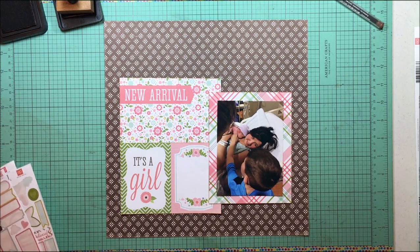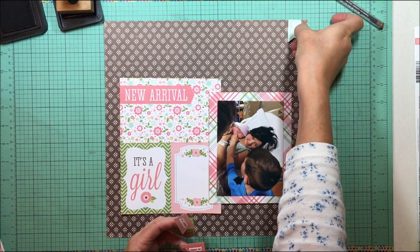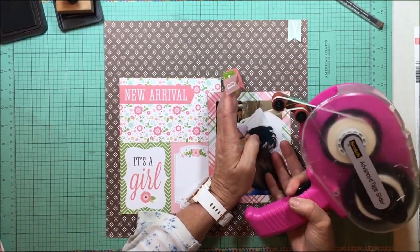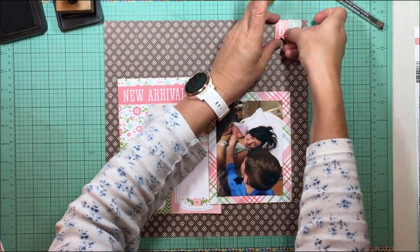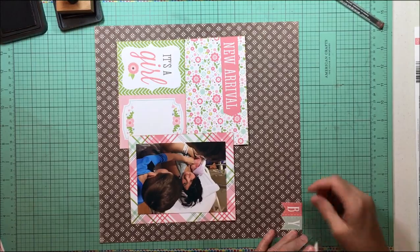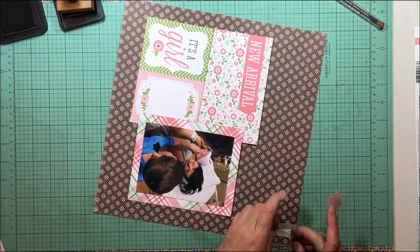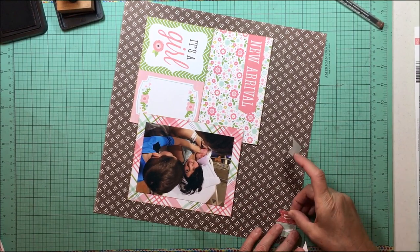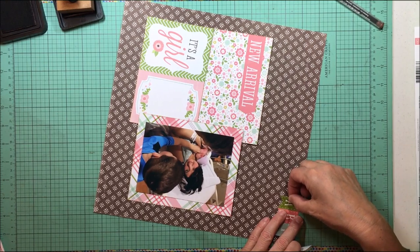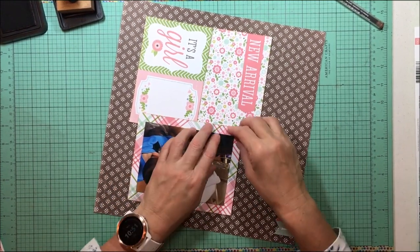I'm going to overlap things — the photo overlapping the journaling card and the new arrival cut apart. I'm looking at a sticker sheet and I really like these banner stickers that spell out the word 'baby'; those come from the Echo Park Sweet Baby Girl Elements stickers. I'll put them up on the top of the layout. I've made quite a few layouts with this particular kit, so I'm getting closer to the end and starting to think more carefully about what to use, since I have fewer and fewer of these baby photos to scrapbook.